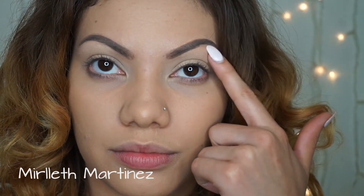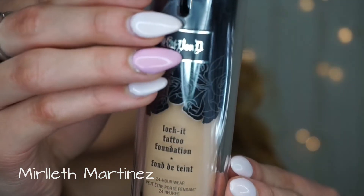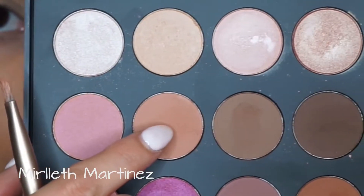Brows are done with the Anastasia Beverly Hills Dip Brow in Soft Brown. For foundation I use the Lock-It Foundation by Kat Von D in the shade Medium 52.